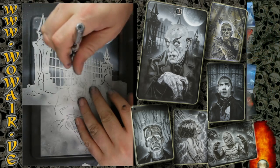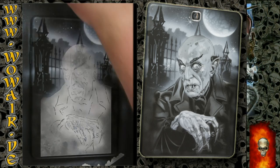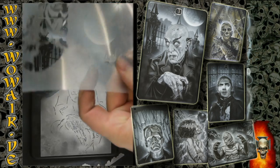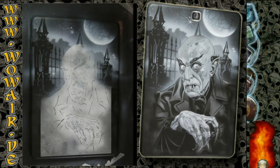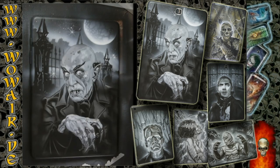There you have it — hope you enjoyed it! It's number four of six, so if you like the style you can watch the others too. Bye!